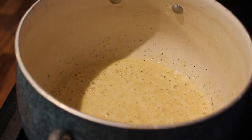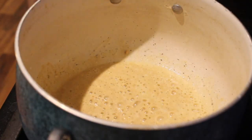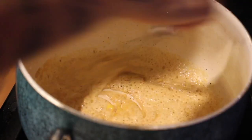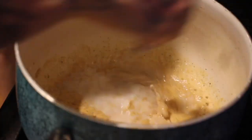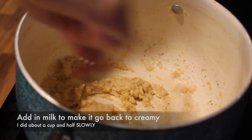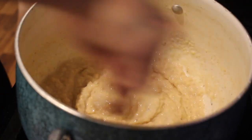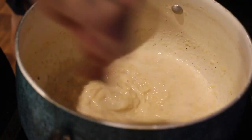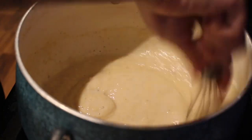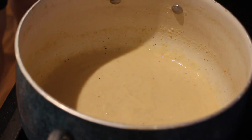Keep mixing and babysitting. If you need to lower the heat, go for it. You're going to see it start to clump up — that's what we want — then add milk slowly. I added about a cup and a half, maybe two cups. Just add slowly and look for the texture. We want it nice and creamy — not too thick and goopy. Keep adding milk slowly. You can use half and half or heavy cream if you prefer, but I used regular milk.